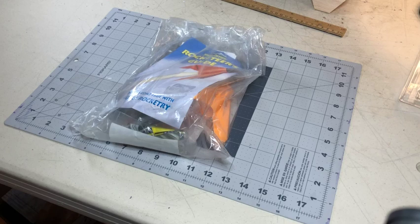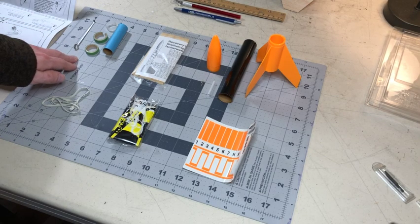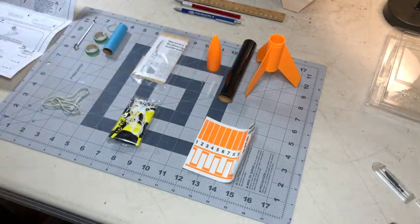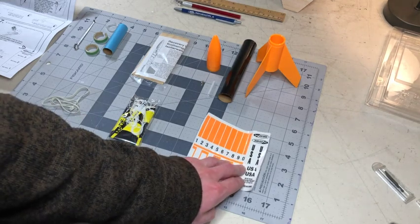Today I'm going to be showing you how to build the Alpha 3 model rocket. This is everything that comes in the package: the rocket engine mount, the rocket itself, the nose cone, the rocket tube, the fins, an elastic shock cord, the parachute, and some stickers to put on your rocket.